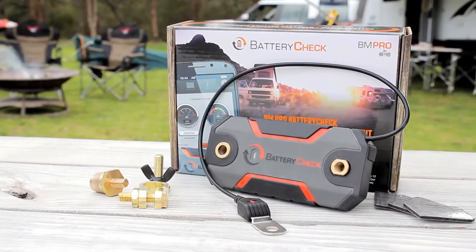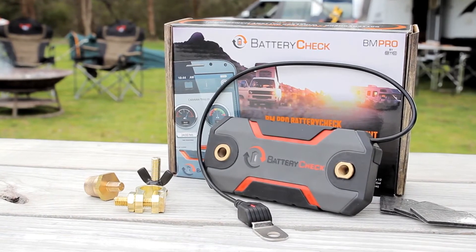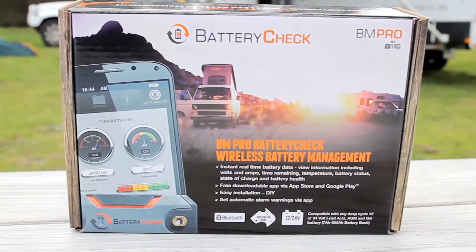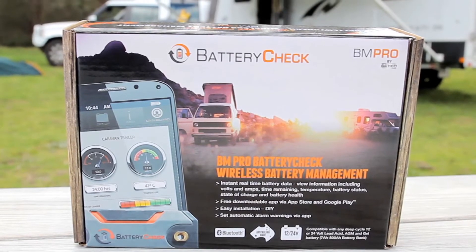The product comes with a battery check monitoring device, battery posts, terminal connectors and foam-based supports. The connector, posts and supports won't be required for every application — it just depends upon your battery type.